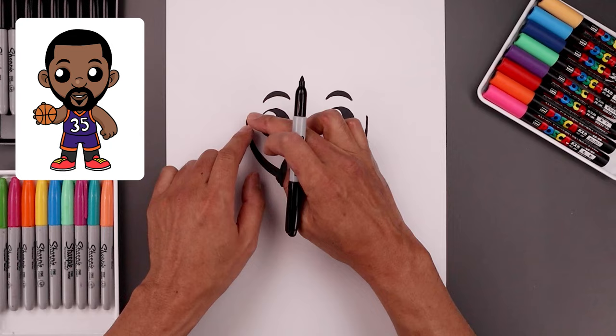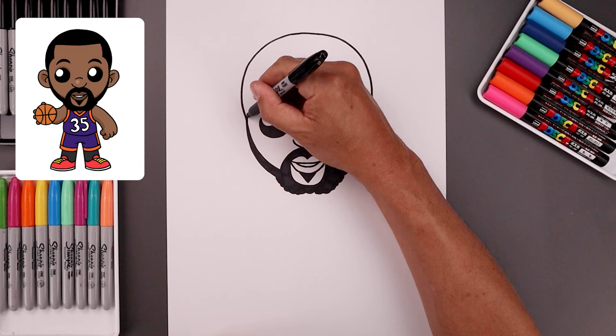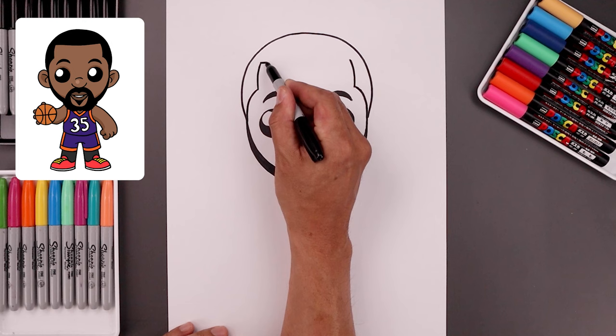Now we're going to go back up to the top and draw the top half of the head. Let's start from the left side — bump out the head going out, go up, bend that in towards the middle, go across, and then down along the right side. Let's draw the inside edge of the hairline. Starting back on the left, go up, bend that in around the eyebrows, go up, and bend that in towards the top. Let's close off the top with a curve, going down and then bending that up.